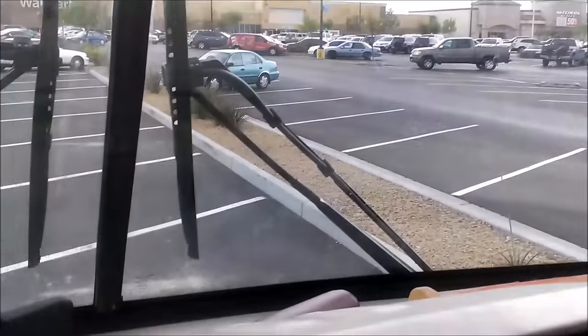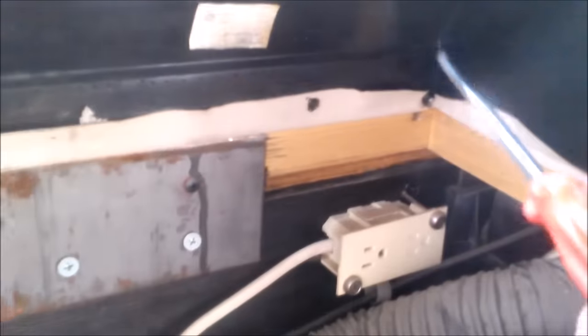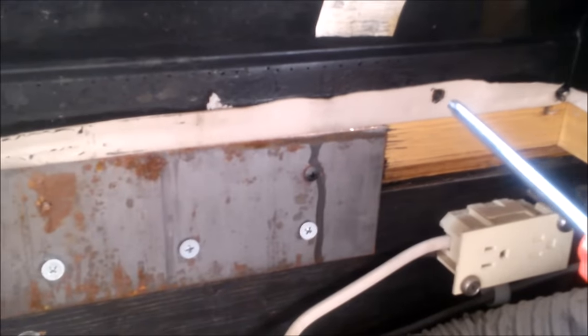I don't know if this is called, like, a roof or something for the TV, but I'm taking it off. You can see there are screws over here that I've already taken off. We're gonna take that off, open this way up, and maybe do something really creative with it.